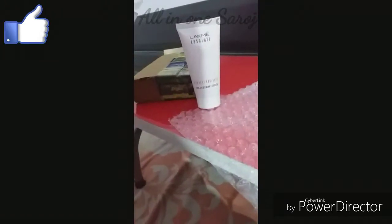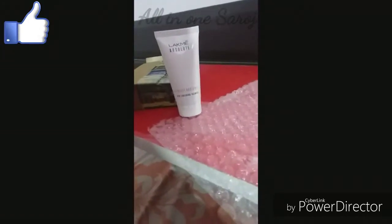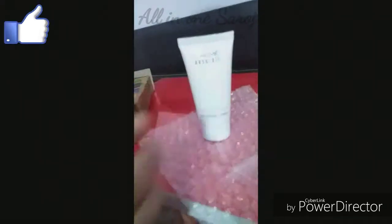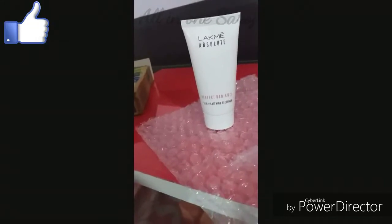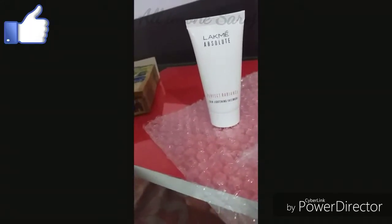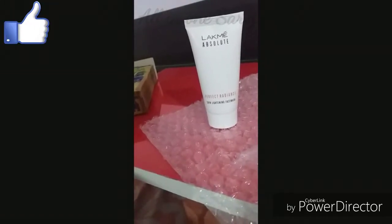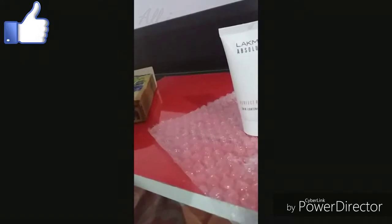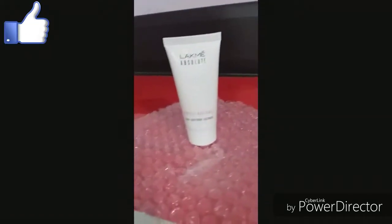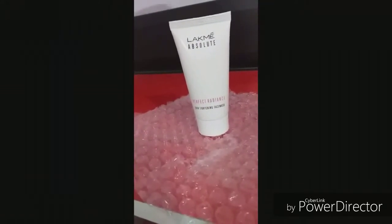This face wash is for all skin types, comes in a plastic bottle, and is applied for nourishment and moisturization, radiance glow, spot and tan removal, deep cleansing, whitening and fairness. Package of one, brand Lakme, quantity 90 ml. I will put the links in the description box. Thanks for watching, bye bye!